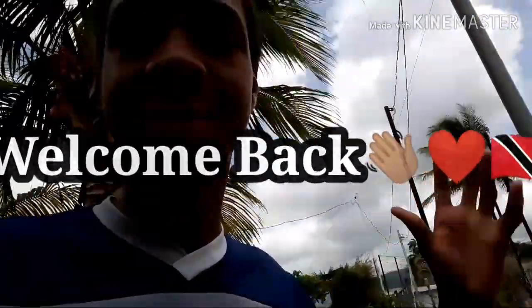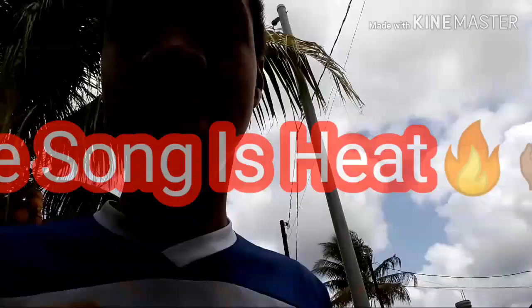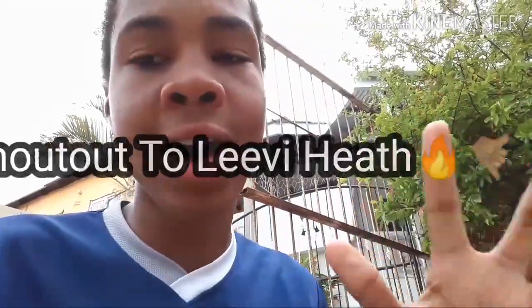Yo what's up guys, it's your boy Jenny from the 8th, and welcome back to another video! Today I'm going to be trying the 2C style, a new challenge created by Drake the Goat. The song came out about two days ago and it's had real attention, especially on TikTok, and today I'm going to be trying it for the first time. I hope you guys are having an amazing day as always.